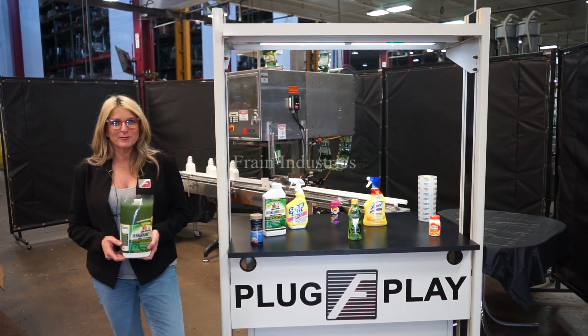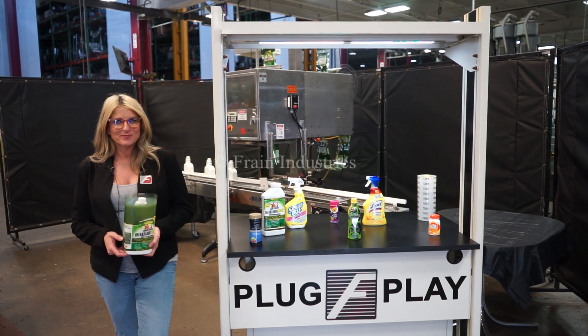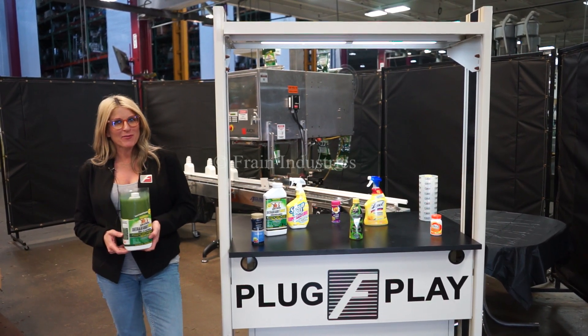Hi, I'm Katie with the Frame Group. Today we're cycling your Axon automatic sleeving system. We recommend you read the manual in its entirety before powering up the machine.